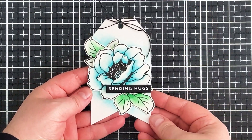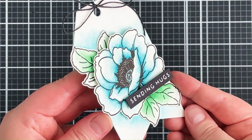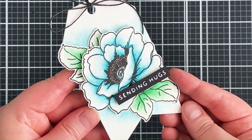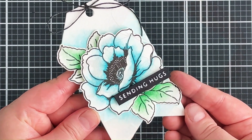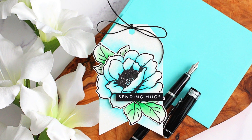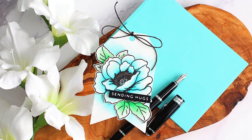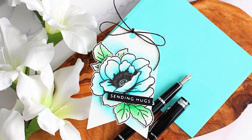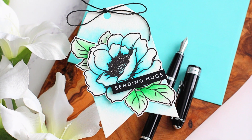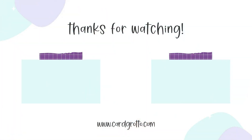To finish off, I added some twine through the top of the tag and tied that in a bow. You can see the shimmer especially on the flower — it's quite subtle but in real life it makes quite a big difference, and you could definitely go bolder with that shimmer if you wanted to. Links to the products I used will be listed in the description bar on YouTube and also over on my blog. Thank you so much for watching — I really do appreciate it and I will see you soon.